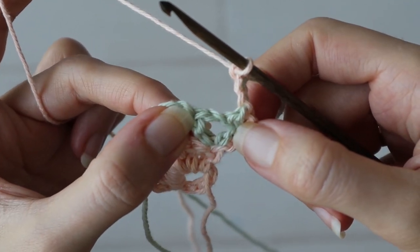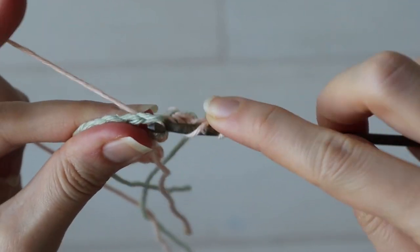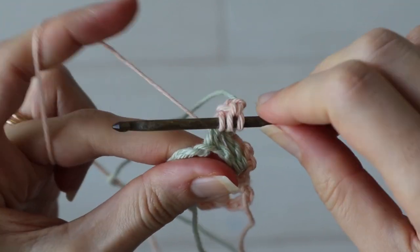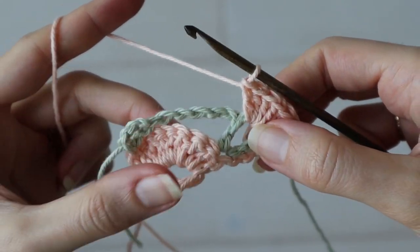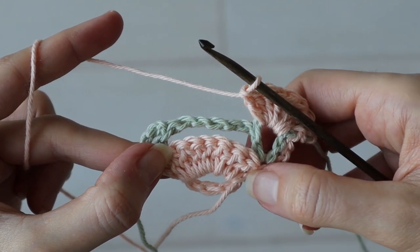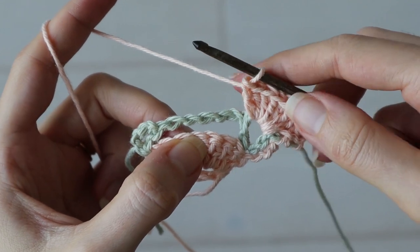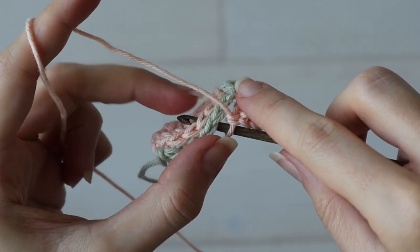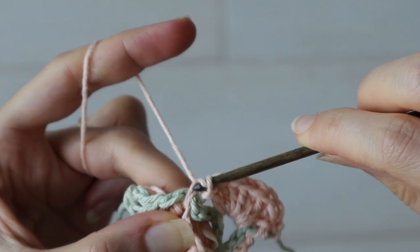So let's continue in the peach for our next shell row. This chain three counts as the first double crochet of our shell, so work eight more double crochets into that first V-stitch. When you reach the chain five from the previous row, count five stitches from the previous shell and work one single crochet into that center shell stitch. When you make that single crochet, work it around the chain five from the previous row, essentially trapping it down under the stitch.